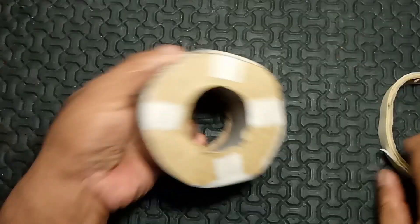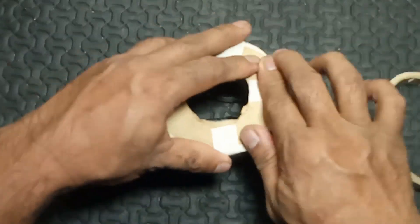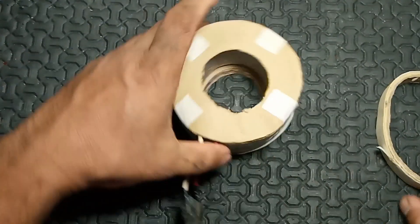2. Versatility: By changing connections to these taps, the output voltage can be adjusted to meet the needs of different devices or systems.